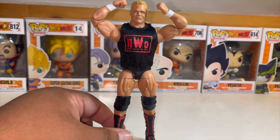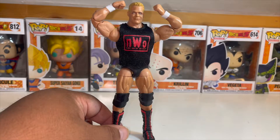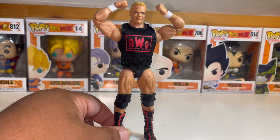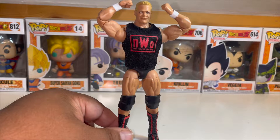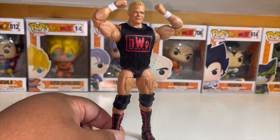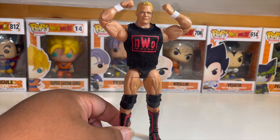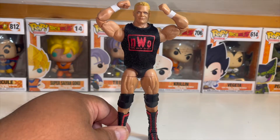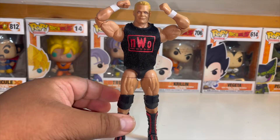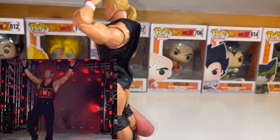This is pretty much what he wore, with the exception of his early WCW days. I don't believe they've made any Elites of his early WCW days — that was the 80s and early 90s when he was with the Four Horsemen and tag team champions with Sting. He normally wore white boots with black trunks during his pre-Nitro days, and then when he joined the NWO he wore these type of trunks, and also sometimes jeans.